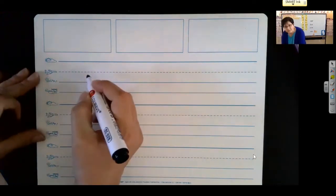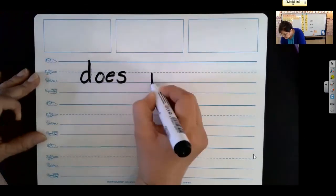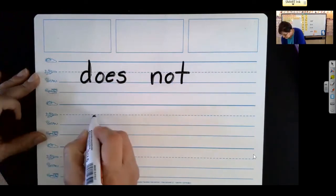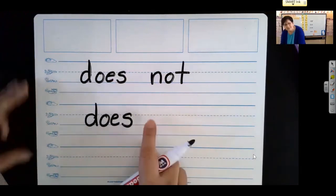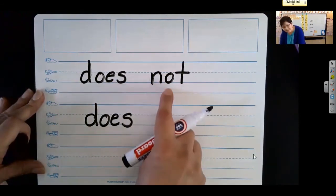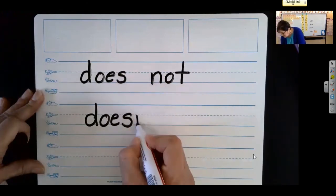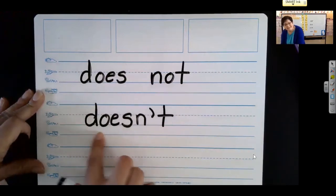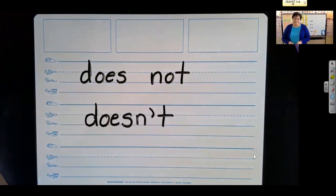Let's practice. Just watch me on this one. Say this: does not. So I know I don't do anything with the first word, so I'm going to bring that word down here. How am I going to make this into a contraction? I'm going to change this O — replace it with an apostrophe. I'm going to bring this N right next to this word, drop off that O, make it an apostrophe, bring down my T. Now what do I have? Doesn't. That was pretty easy. Once you know the pattern of what you're looking for and what you're doing, it'll be easy. So let's do one together.